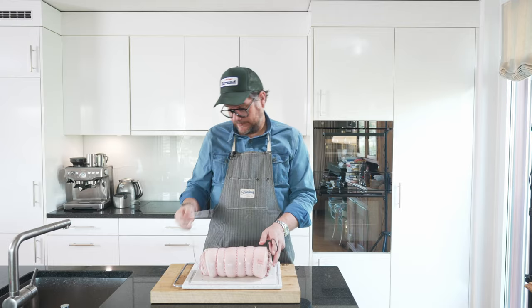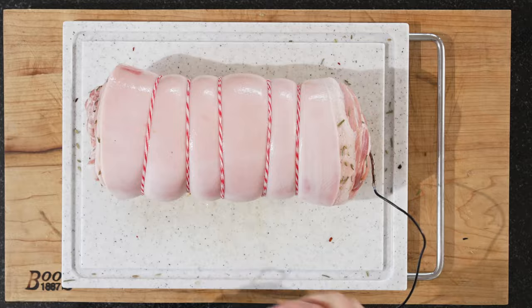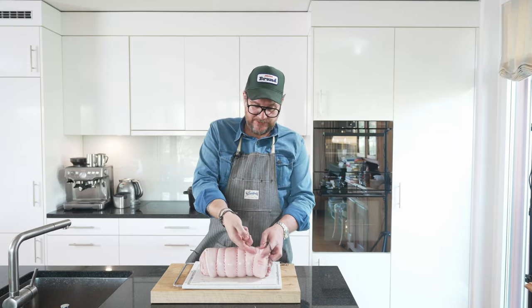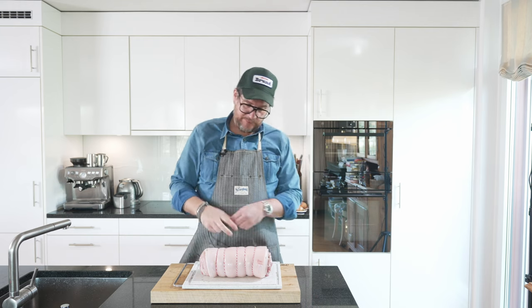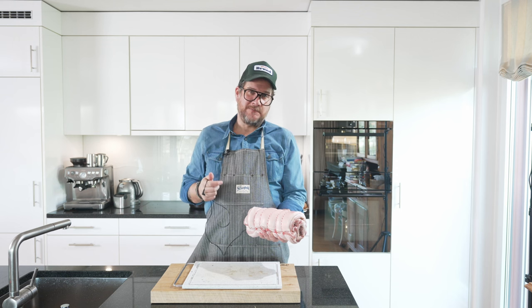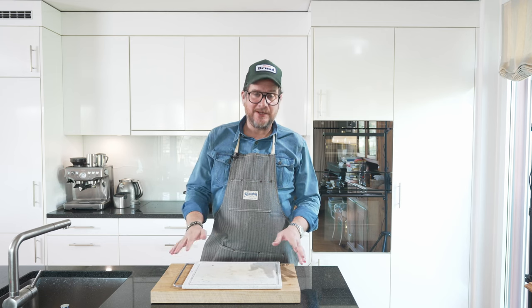Now we're going to get it in the oven. But before, if you have a thermometer, put it in to the middle. At the end it should be around 72 to 74 degrees Celsius, but we will take it out at a bit over 60, then put some oil on the skin to get it really crisp and puffy. Put this in now until the core is just over 60. We're going to make the salsa verde while it cooks, so I'll clean up here, set up the kitchen machine, and then we'll do the salsa.